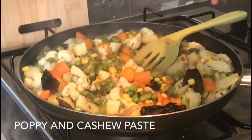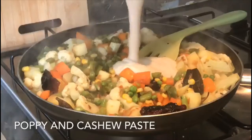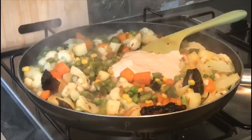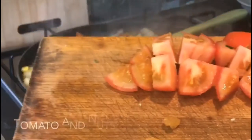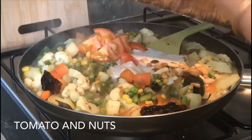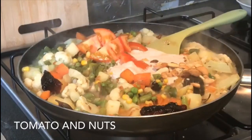Kaju, pasta. We will give the jol. We have to give it some salt and some salt.